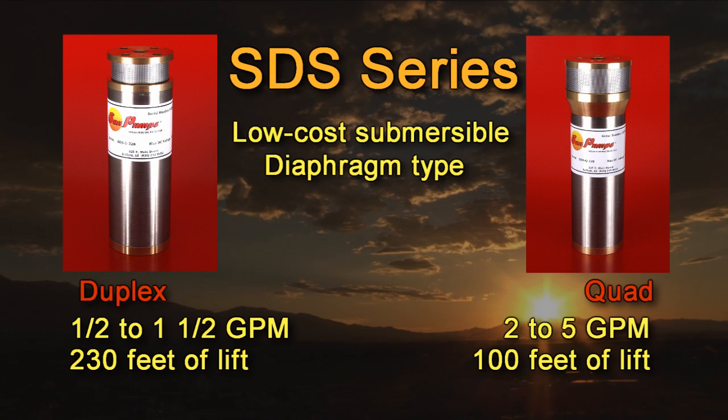SunPumps was the originator of the solar powered diaphragm submersible pump in 1988. Constructed of marine grade bronze and stainless steel, these pumps are still the highest quality in their class.